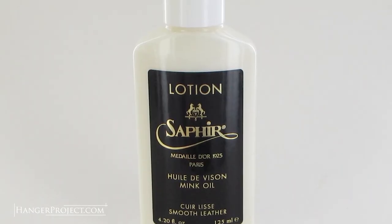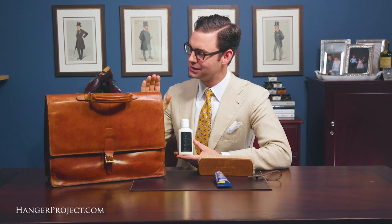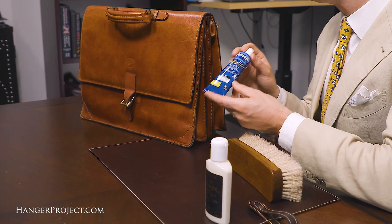The Saphir leather lotion is a beeswax-based cream polish enriched with an ultra-nourishing mink oil, so I recommend first using this to condition the bag. Then, to ensure that's sealed, I recommend using the neutral Canadian cream, which will further nourish and condition the leather. It has beeswax in it that will seal it off and make sure you don't get any pigment or wax rubbing off onto your clothing.